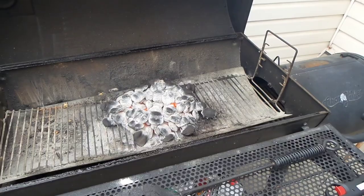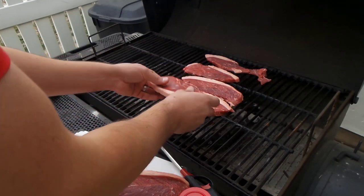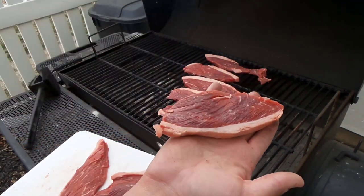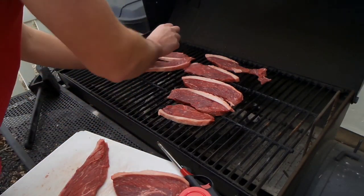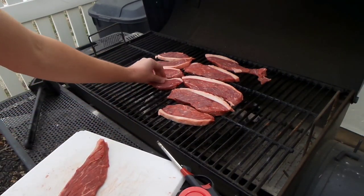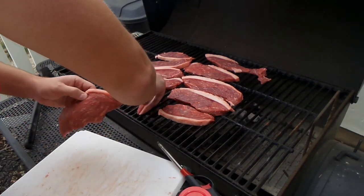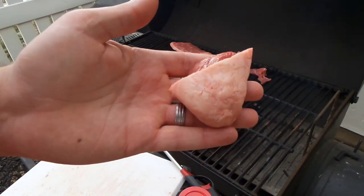Next step, we're going to go get the picanha. Look at that goodness. My wife taught me how to cut and cook picanha. One of the main things is you always want to leave the fat on the bottom of the cut. You cook it so it's seared to a crisp, and the only thing you really need to season it with is salt — usually thicker rock salt, but we don't have any.